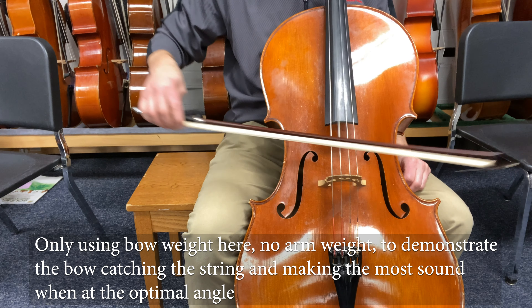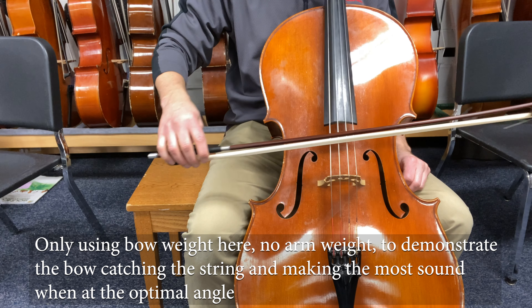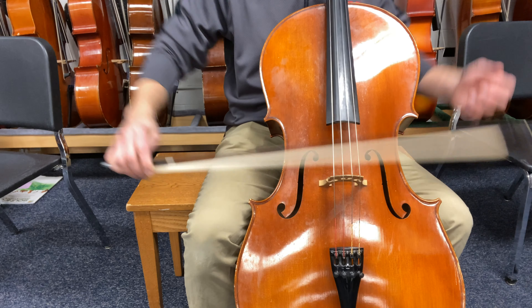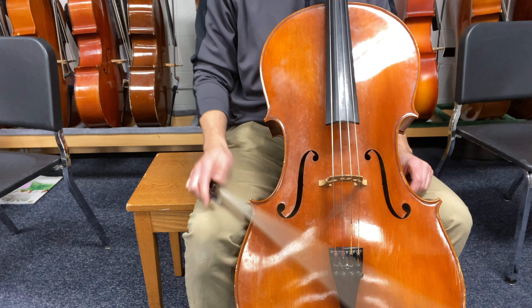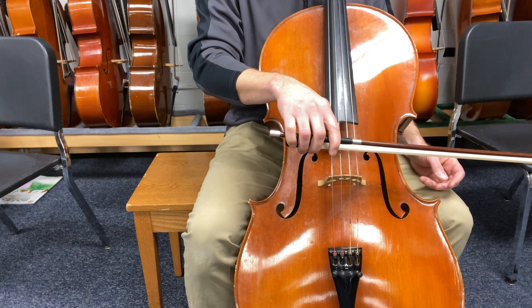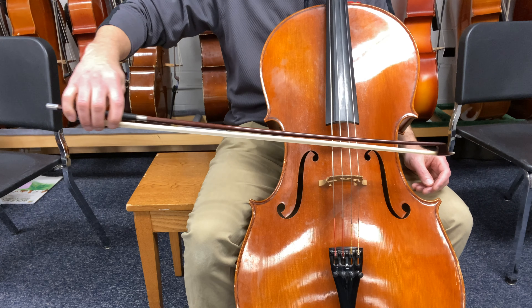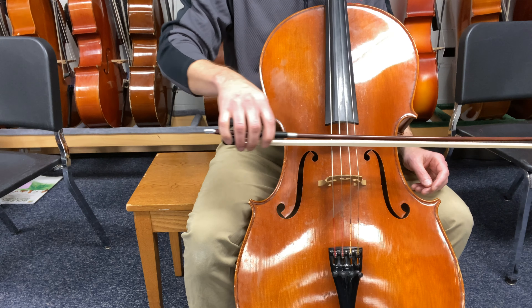It catches the string the most when it's perpendicular. So a great way to practice that is in the mirror. Right now I have the camera here as my mirror — the phone screen. If you have a device you can put on a tripod, it's a great way to practice and create a mirror situation. I practice in front of a mirror for many hours, working on a straight bow.